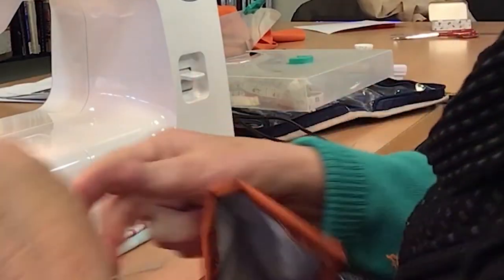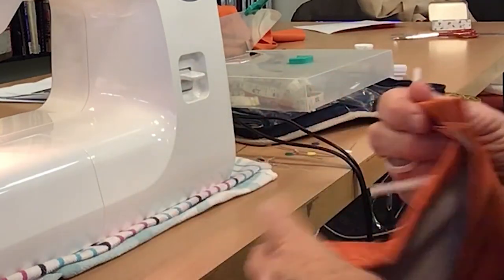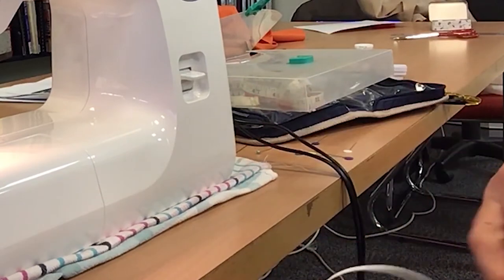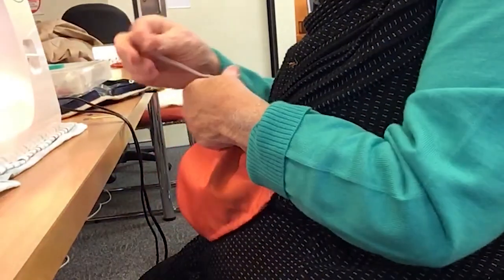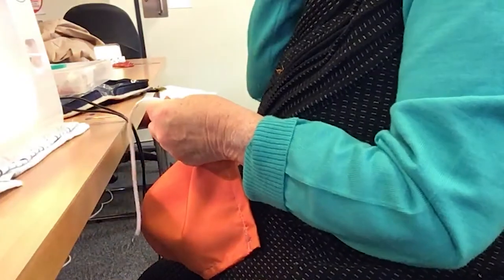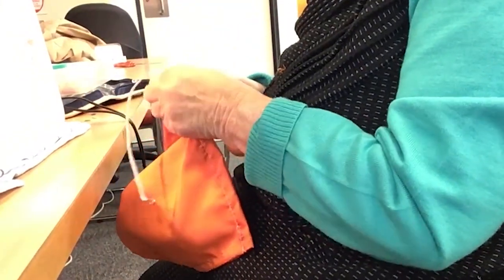Now with the elastic, it says 20 centimetres. Somebody with a big head like me — and I have a hearing aid and a pair of glasses — I need more than 20 centimetres; I think I need 30. So cut 30, and if you need less, trim it down. You can always cut more off — you can't add. That's my motto.